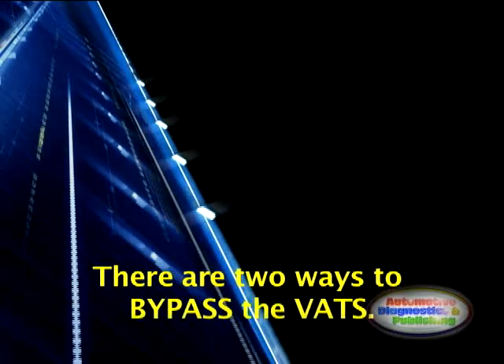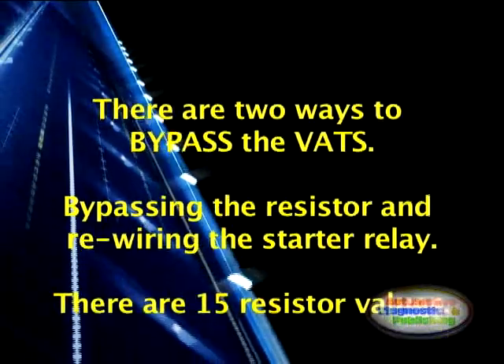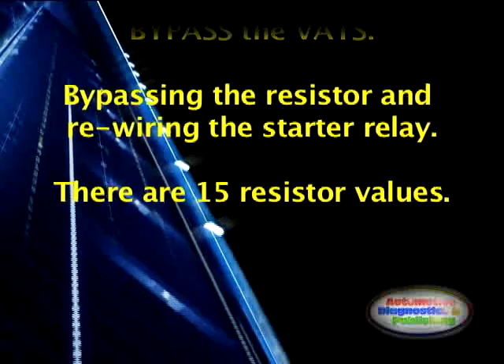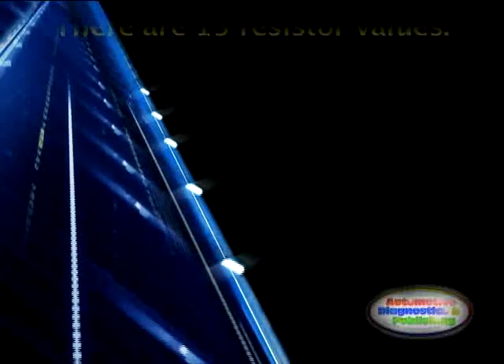To bypass the system you'll need a resistor with a value matched to that of your keychip from any electronics store. You will most likely need to combine a series of resistors to arrive at the right value. There are 15 value combinations and they're not standard values.